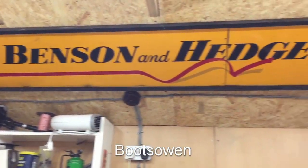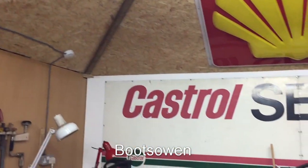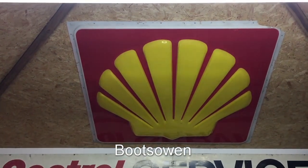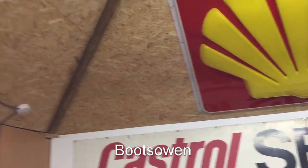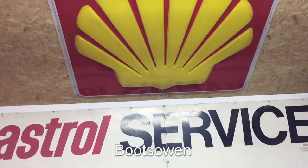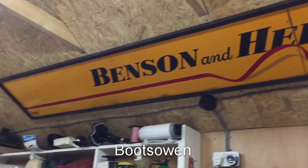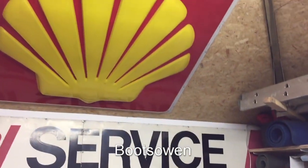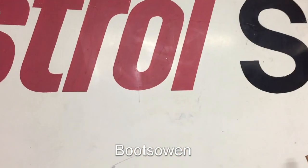It has insulation in the top and dry lining in the sides, so it's more sealed up from outside. Whenever I'm in here in winter I can just have a little fan heater on and that'll keep me toasty. I've got a Benson and Hedges sign - you don't really see tobacco advertising anymore. I've got my big Castrol service sign and my Shell sign from the totem pole off a garage. Both of which I got from the original garages - I didn't pay for any of the three actually.